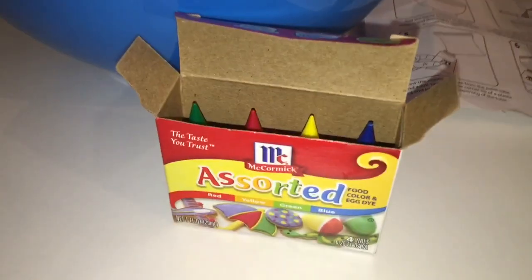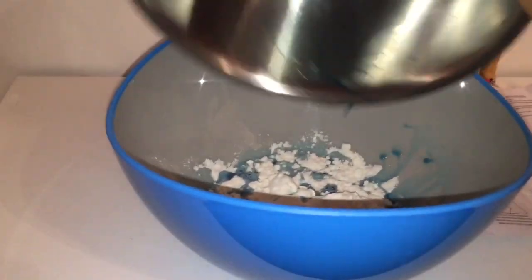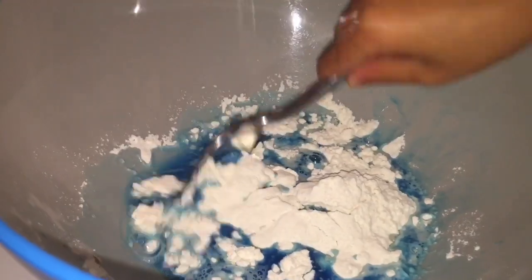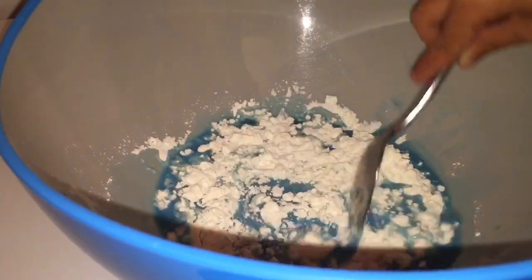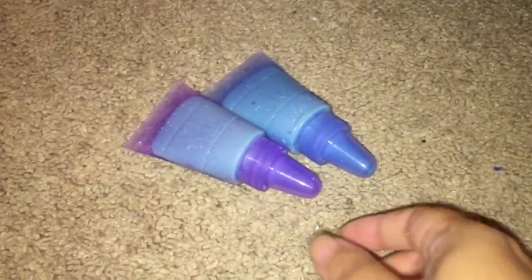We have our flour and salt mixture, some water, and we're going to do food coloring — my daughter picked blue. After adding the blue food coloring to the water, we're adding that combination to the flour and the salt. Now it's time to mix, trying to get all the lumps out. We're still mixing — taking a while. Now we think it's smooth enough, and it's time to pour the paint into the plastic baggie so it can be funneled into the tubes. We've filled up both tubes with our blue paint.